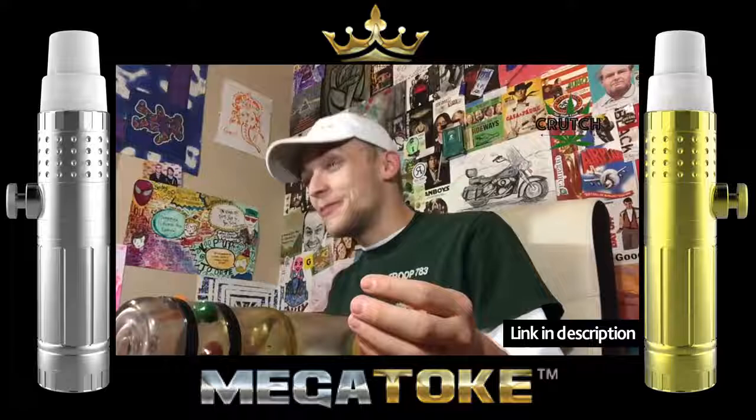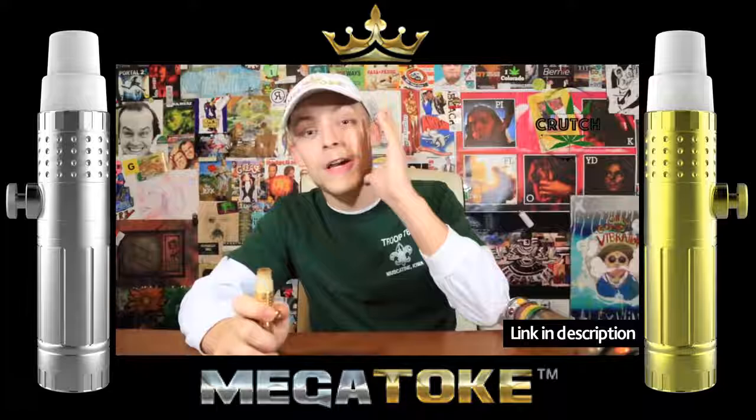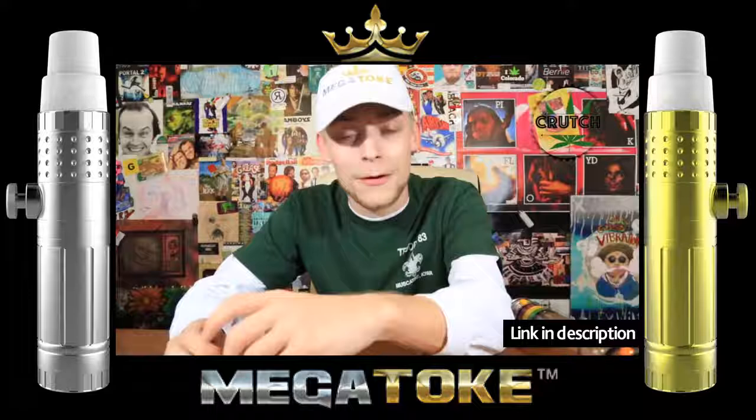The Megatoke steamroller — I'm actually such a big fan of this Megatoke steamroller idea and it worked out so well with this Bubba's Gift strain, just with the taste and everything, with no cough, just being smooth. But I'm gonna repack it with some Headband and see just what that feels like.